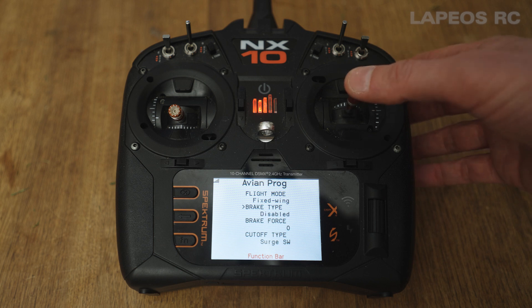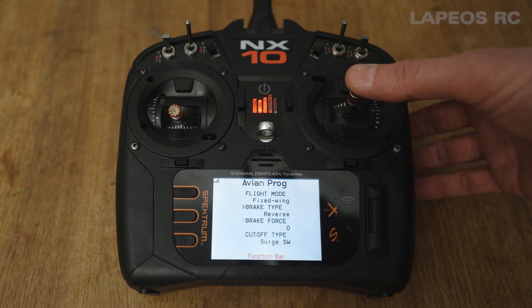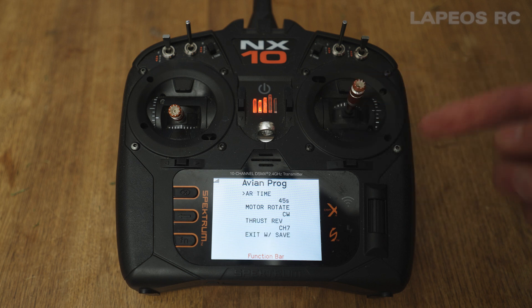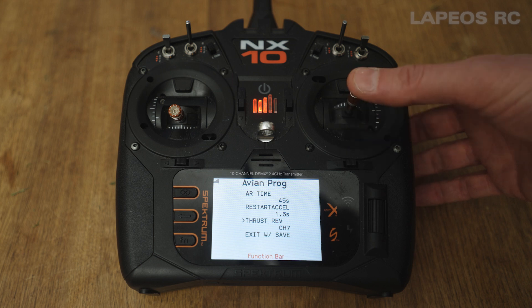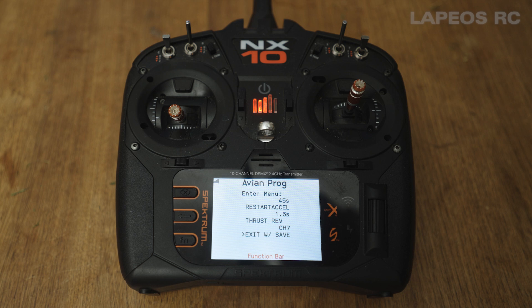In the Avian program menu you have all the options just like on the PC program and programming device. For instance, brake type — it's set to reverse right now. Use the stick going right to change between the different settings. Scroll down to where you have the thrust reverse channel — it's set to channel seven, which is correct. Then go down to the last option, which is exit with save, pull the stick to the right, and you're all set.